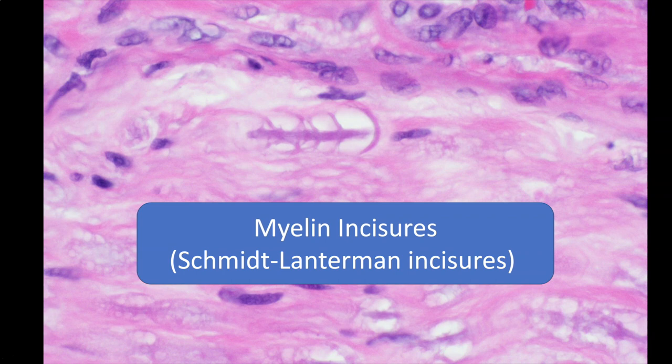The idea of what Schmidt-Lanterman incisures are is really quite cool. Remember, Schwann cells — whose nuclei are visible here in the background — wrap the nerve in myelin. Schwann cell cytoplasm has to stretch out and wrap around the nerve in layers to build that myelin. But somehow that cytoplasm, as it wraps around, has to come back out and connect to the Schwann cell nucleus. Schmidt-Lanterman incisures are essentially the exit area where layers of cytoplasm from the Schwann cell escape from the nerve and return to the Schwann cell nucleus. If you Google Schmidt-Lanterman incisures, there are nice schematic diagrams explaining this. And practically, once you see these structures, you know it's a nerve — if you had any doubt whether it's nerve, smooth muscle, or something else.